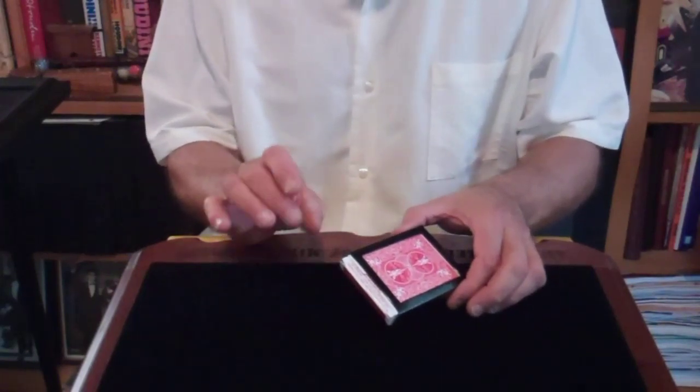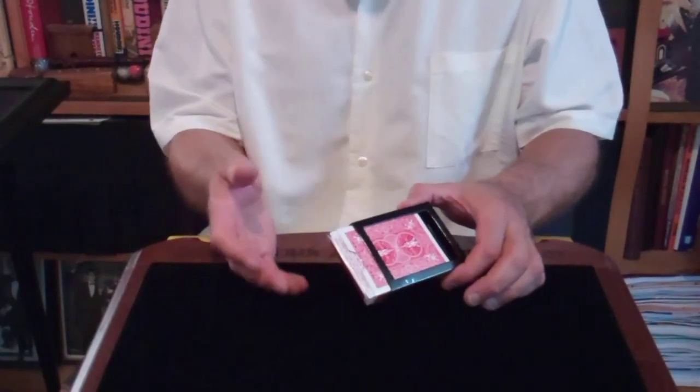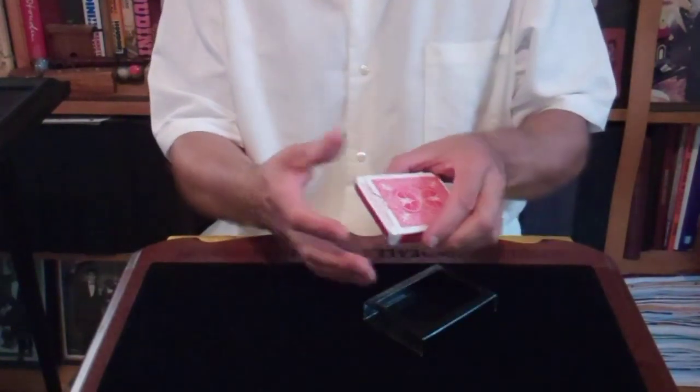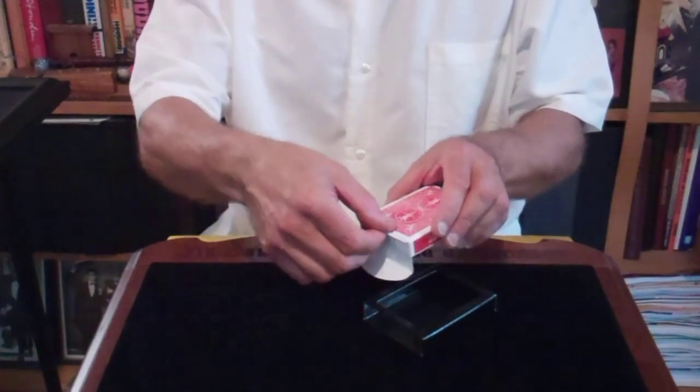It's the deck dehumidifier. This prevents the deck, when it's hot and humid out, from getting all warped or bent. You can introduce the deck. It's a bicycle deck. Open it up. It's a full deck of cards.